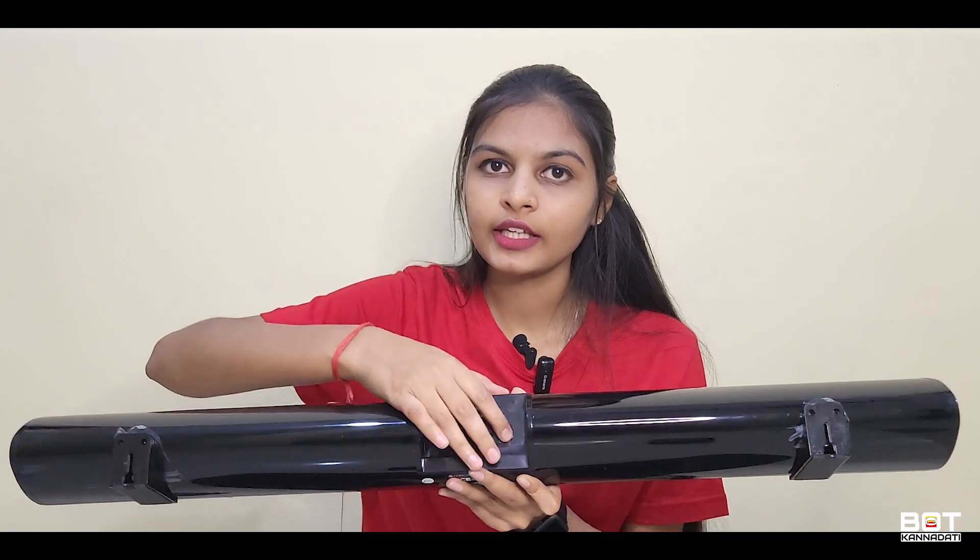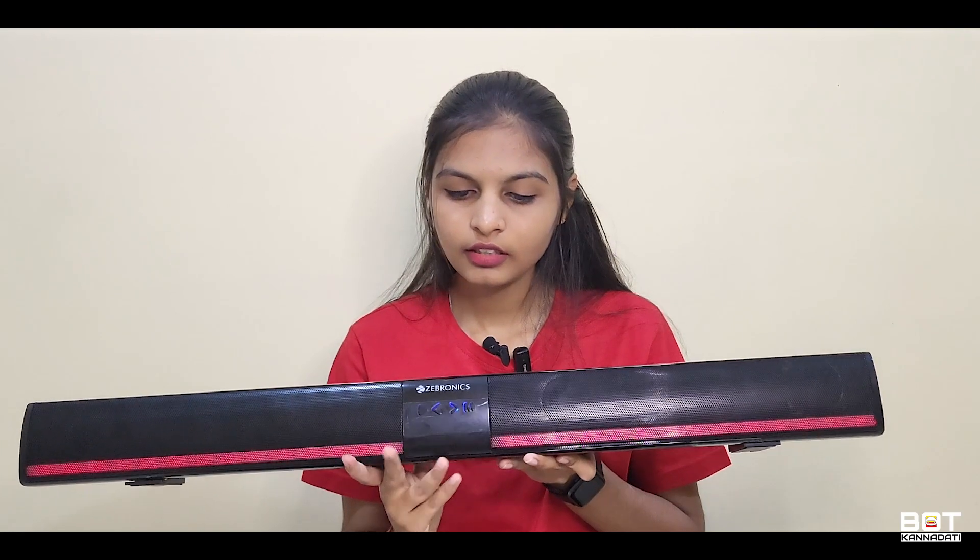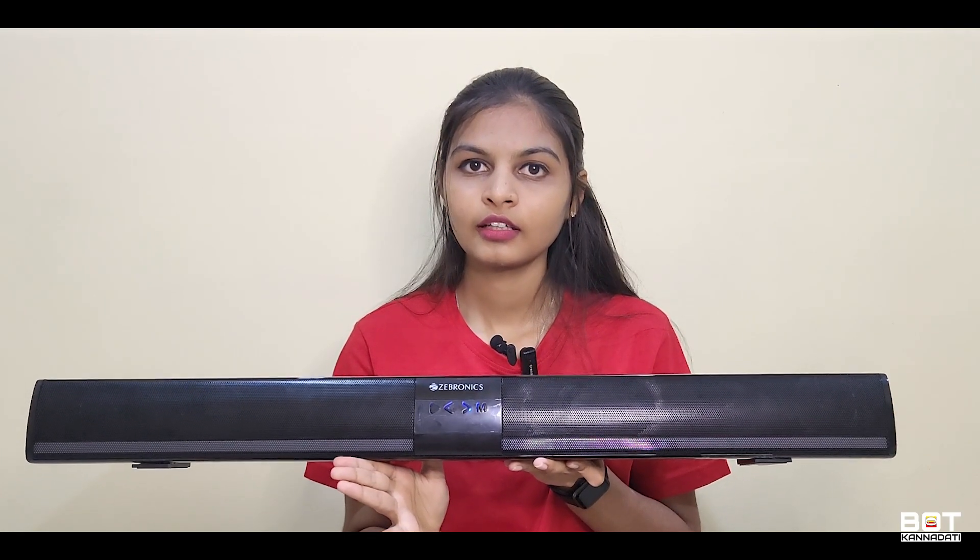You can use the charging port and connect the aux cable. You can use the ON and OFF button. There is a 32 GB SD card slot. You can connect via Bluetooth 5.1 and connect all your devices.